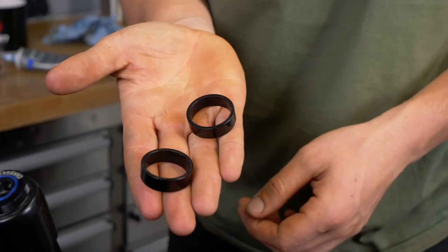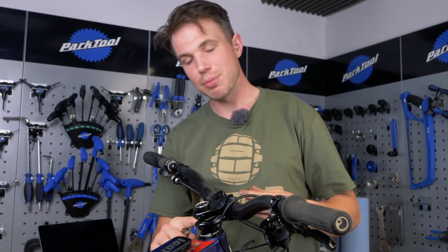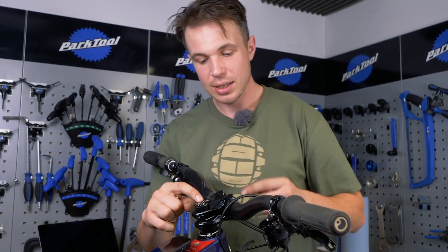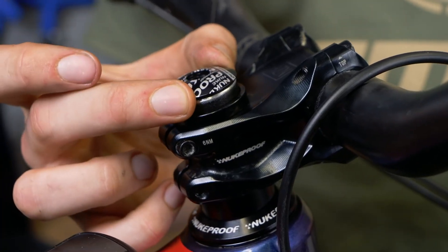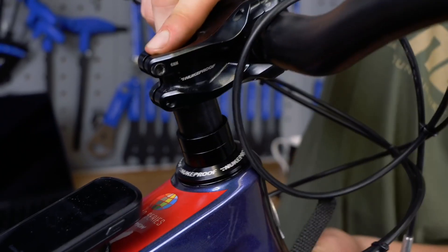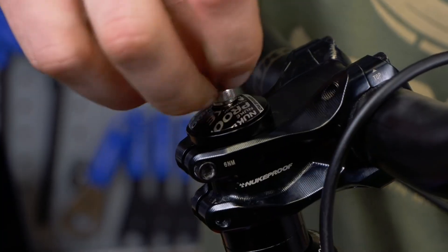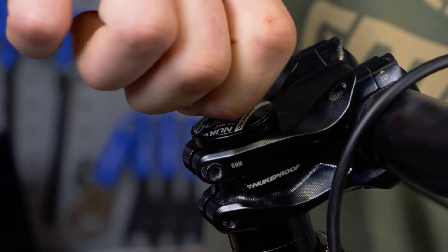Now our headset spacers - these are a really important part. As a crude demonstration, I've removed too many spacers here. No matter how much I do up this bolt and it pressurizes the system, it's never going to remove that play. When we put the correct amount of spacers back on, this top cap and bolt will actually adjust the preload of the system - it pulls the steerer up to add tension to the system.